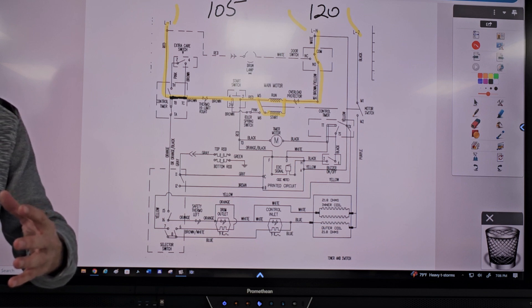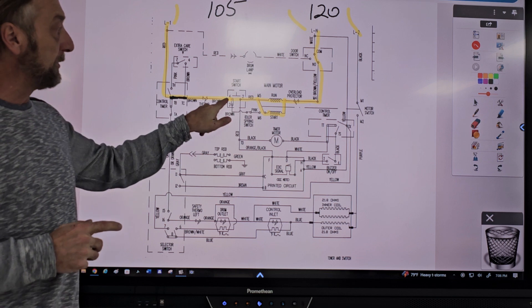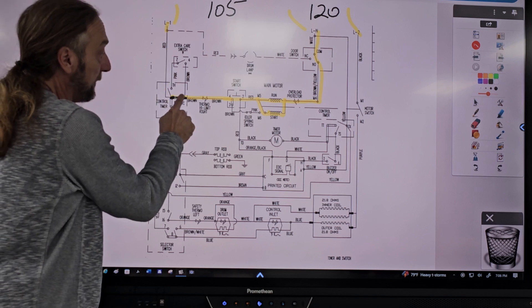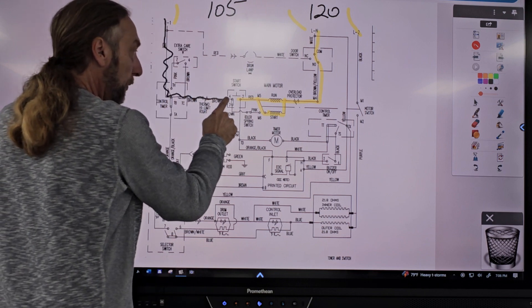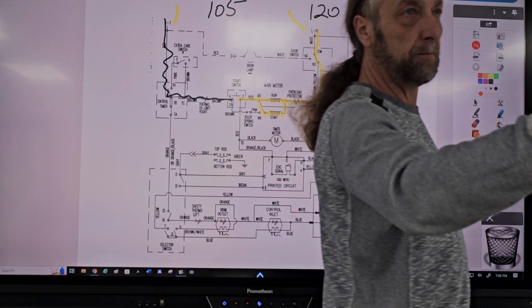Where would be the easiest place to access to make voltage tests where we can cut the diagram in half? The start switch is one. Where on the start switch? After the start switch. I went to brown first, because you don't even have to press the start button there — line one should be all the way to here. As soon as you turn the timer.